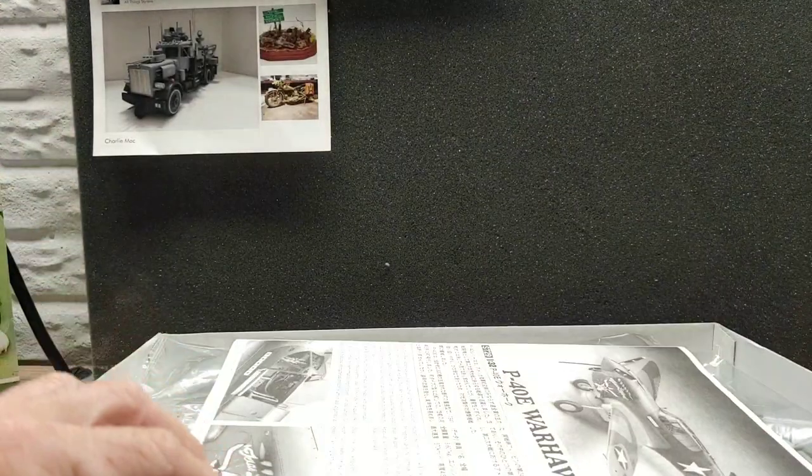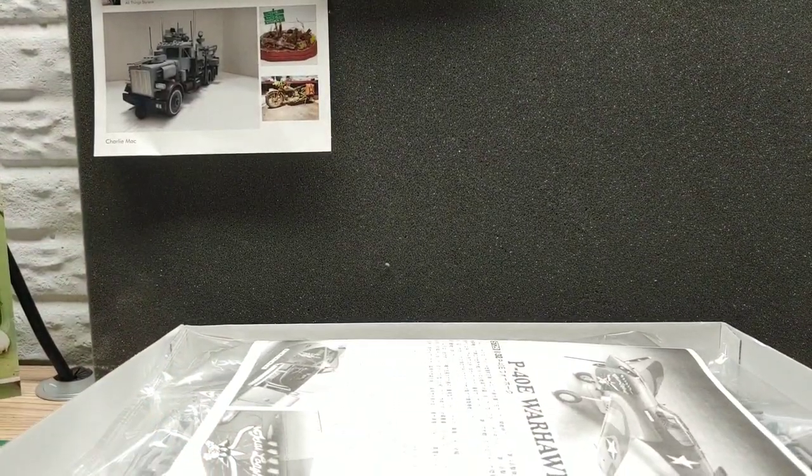So that'll be the next build, guys. Thanks for looking in and we'll talk at you later. Bye!